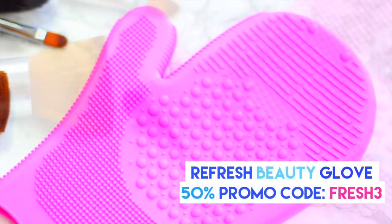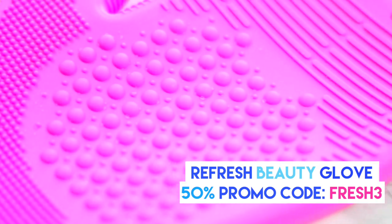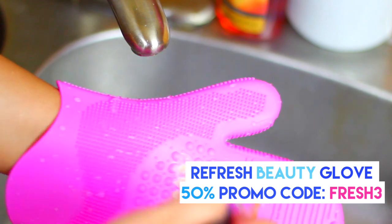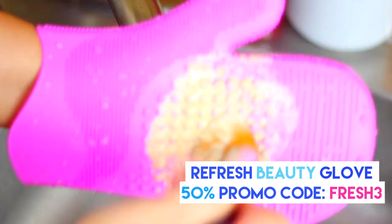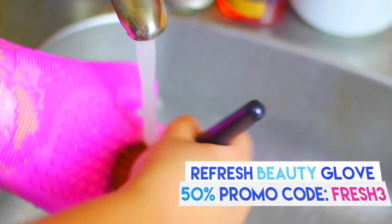If you don't have a cleansing glove like this, I highly suggest you invest in one. This one is the Refresh Beauty Glove and you can use it to clean your makeup brushes, or you can also use it dry to remove deep or bold color from your brush during makeup application. You can use the code FreshTree to get 50% off.